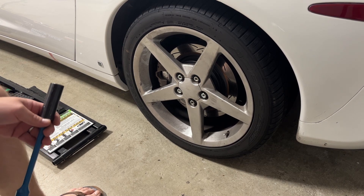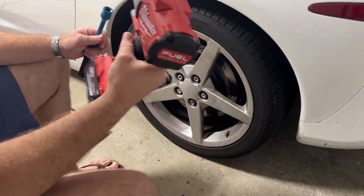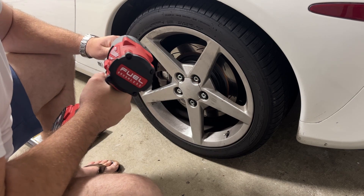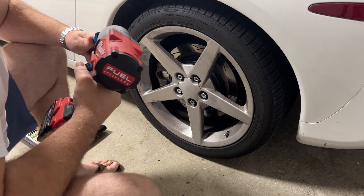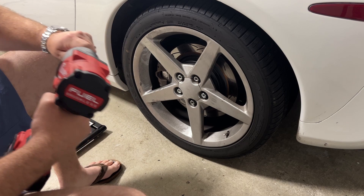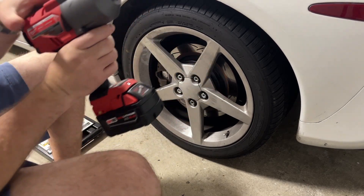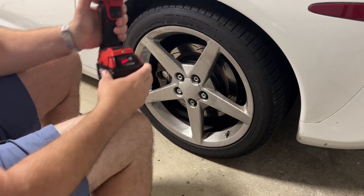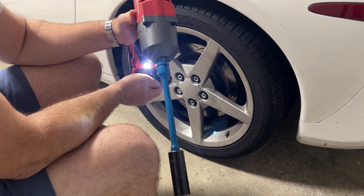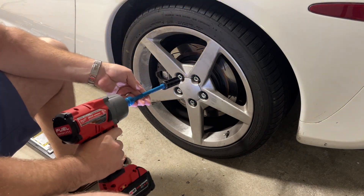So as you can probably see, each of these five lug nuts are loose. So what I'm going to do is go ahead and put the impact on forward. Brand new tool and this hog ring is not cooperating — there we go. Four amp-hour XC battery on the number three setting. None of this should matter because all of it should be done by this torque stick. Let's go ahead and run them in.